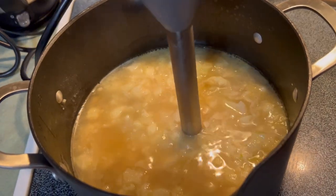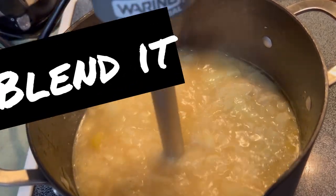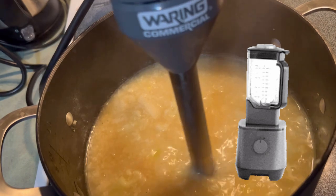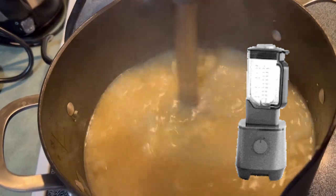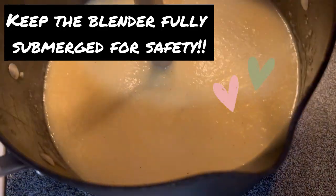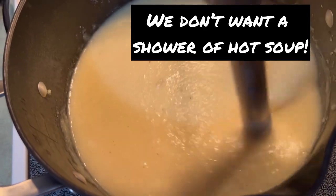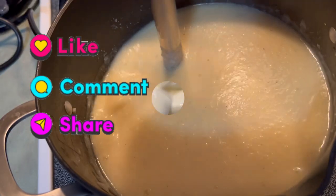I use a stick blender these days. If you don't have one — and you should have one — you can put this carefully in batches into a regular blender. But I would cool it off a bit first; it's hard to blend hot stuff.